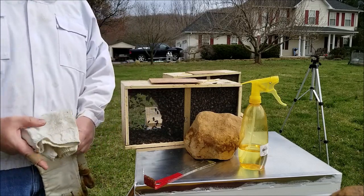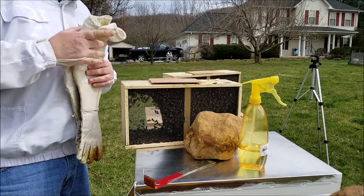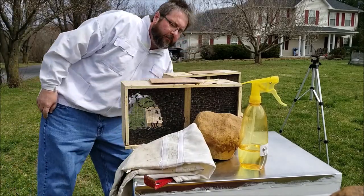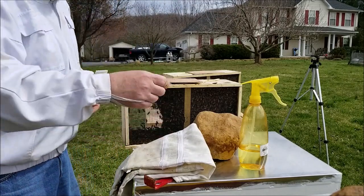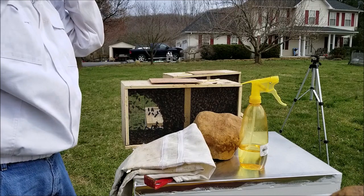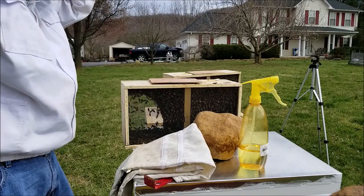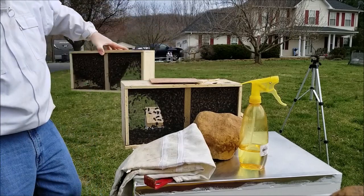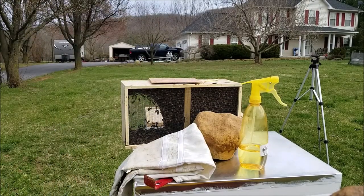I always wear my gear. You'll see a lot of guys doing videos not wearing gear — I'm not doing this without gear. I'm gonna put my hood up and get my gloves on, then we'll start opening up this box. For right now we're gonna set this one over here — I don't want too much sun, I don't want too much shade.